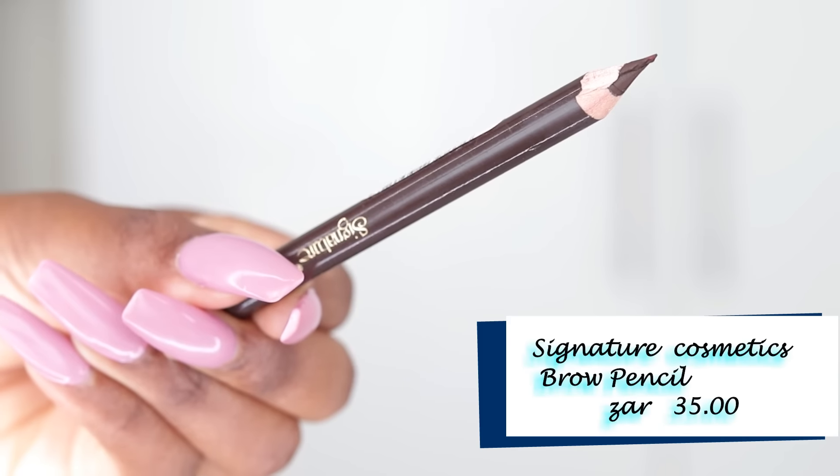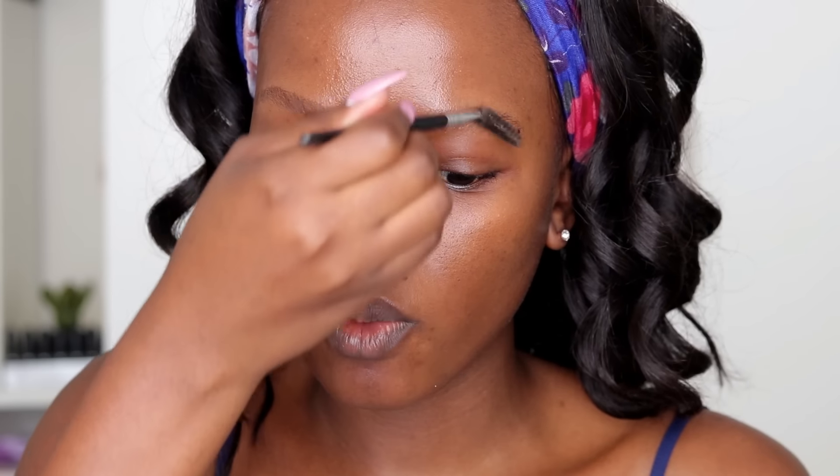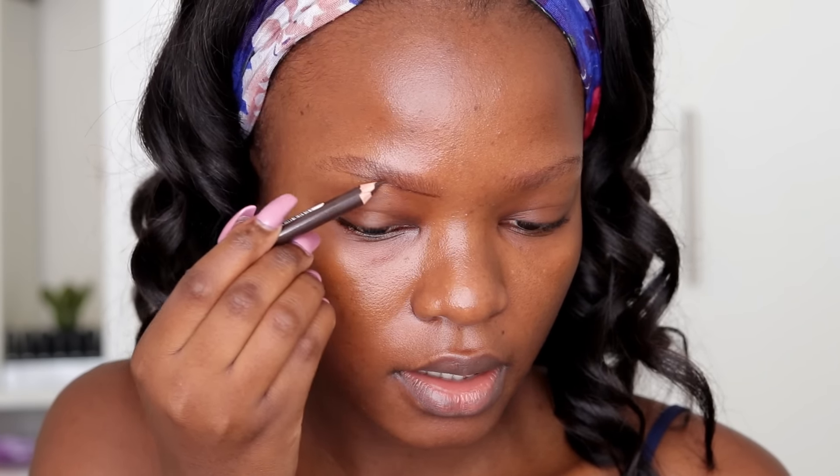First off I'm going to fill in my brows the way I've always done — I haven't changed how I'm doing my brows this year. I'm using my Sigma Cosmetics pencil which I recently discovered. I go in with my spoolie and brush my brows upwards to separate them so I can see where I'll be filling in. Then I start with the bottom and draw a line underneath my brows.